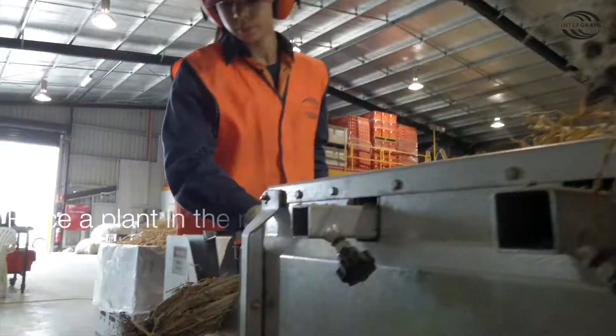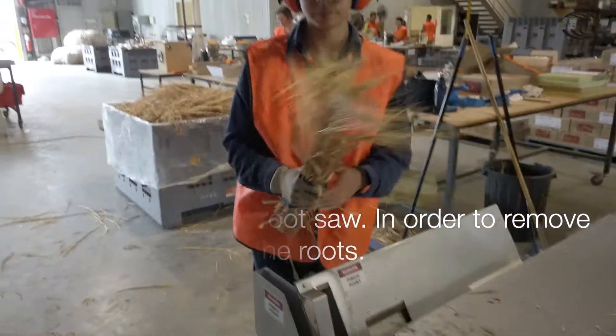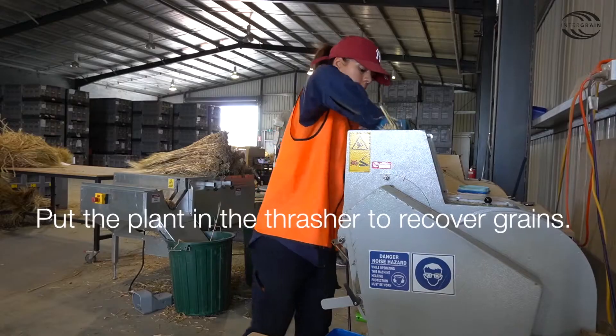Step 1: Place the plant in the root soup in order to remove the roots. Step 2: Put the plant in the trash to recover grains.